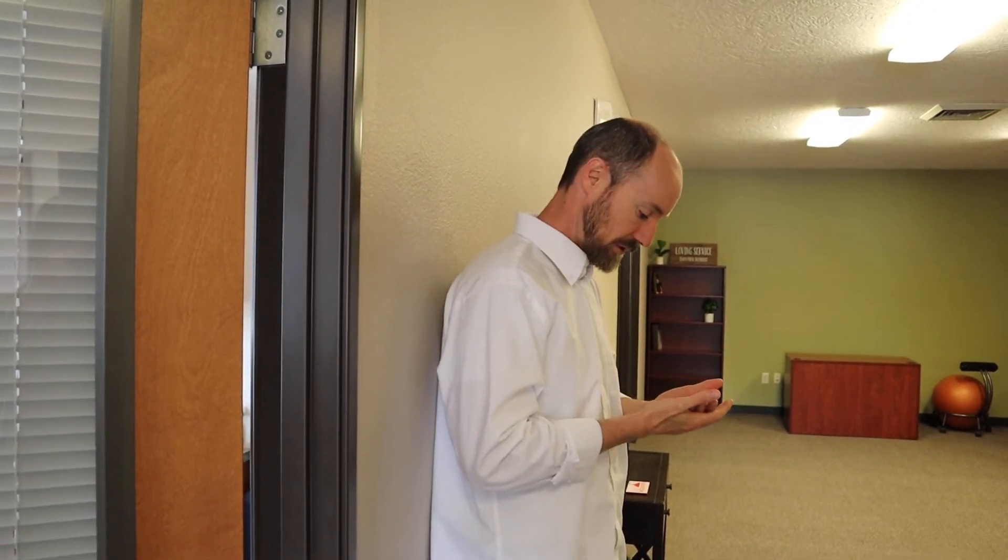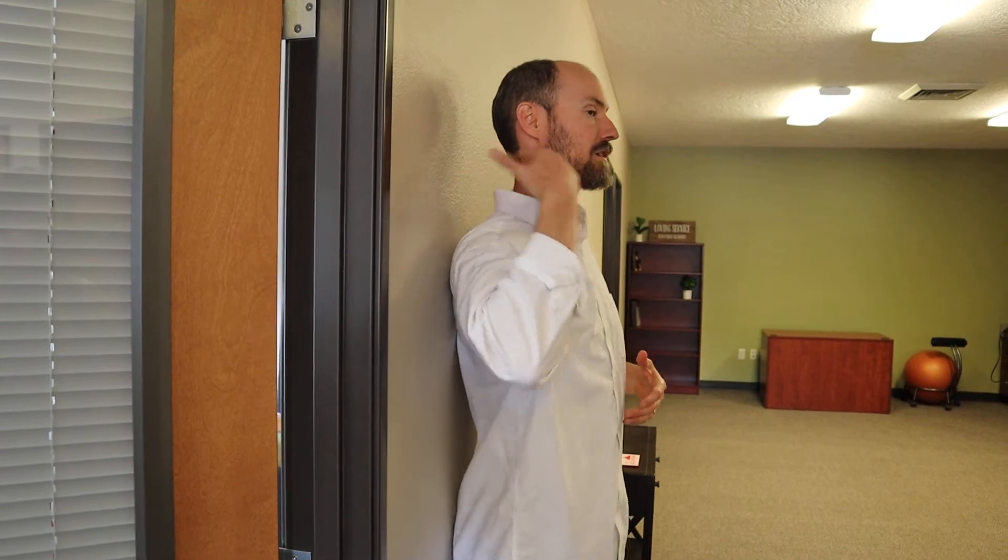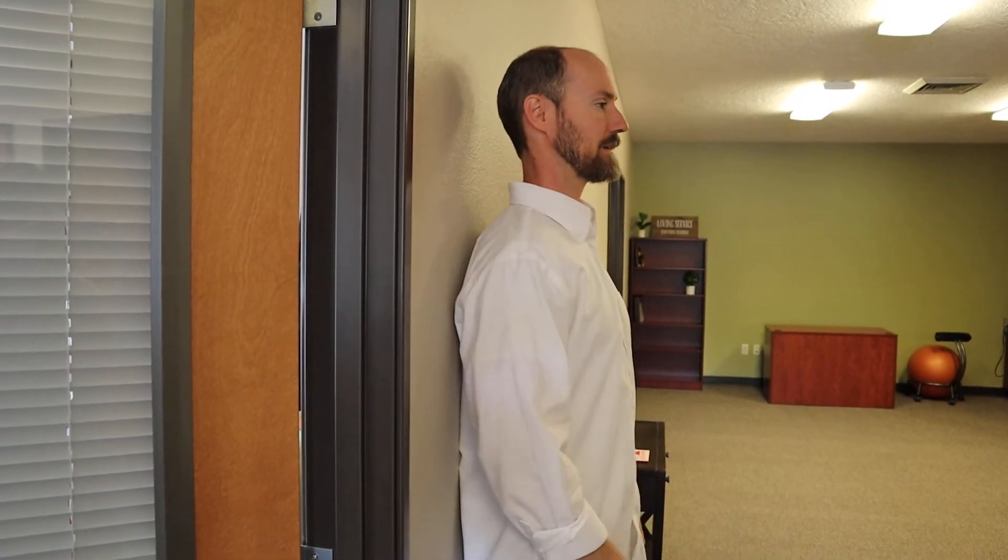I'm going to show you very quickly how to do the neck extensor training exercises. This is super valuable. We spend too much time looking at phones, computers, paperwork, cooking food, cleaning — everything in our life is down like this. So there's so much value in helping strengthen the back of your neck muscles.